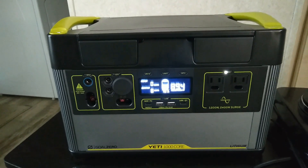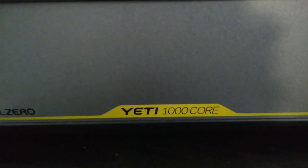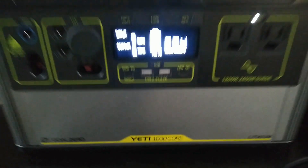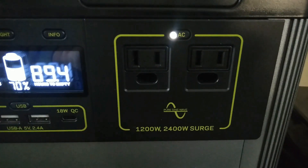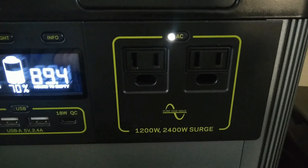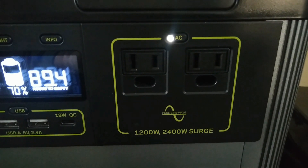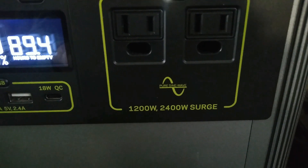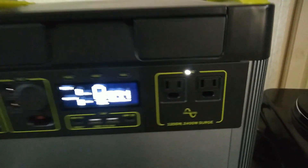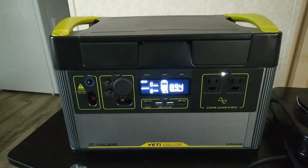Just making a quick video. This is the Goal Zero Yeti 1000 Core, and I wanted to make a quick video testing the inverter on this thing. This 1000 Core model is actually an Amazon exclusive where they reduced the inverter down to 1200 watts, compared to 1500 watts for the 1000X.